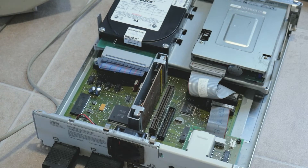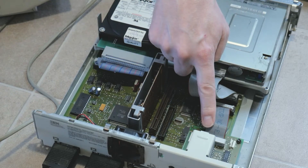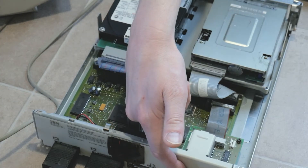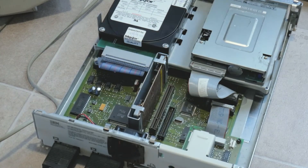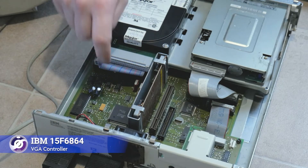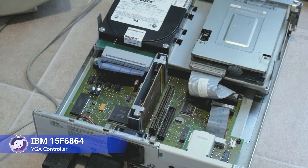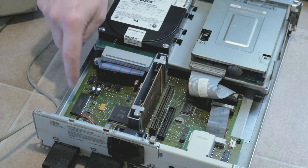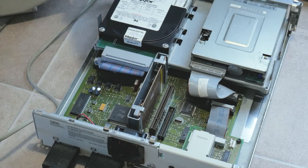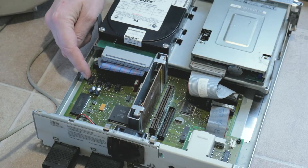Beside that slot is a 34-pin header connector for the PS1's optional combination audio joystick card, an add-on which is quite rare. In this unit, the RS-232 option board is fitted instead of the modem board that would be more commonly found in a USA model, and is connected by a 20-pin ribbon cable. The DB25 serial port is found at the back of the system unit. The on-board VGA chip is an IBM 15F6864 in this unit, and is accompanied by a colour lookup table, otherwise known as a RAM DAC. Eight other VGA RAM chips, 4 bits each, are found scattered nearby for a total of 256KB of video RAM.